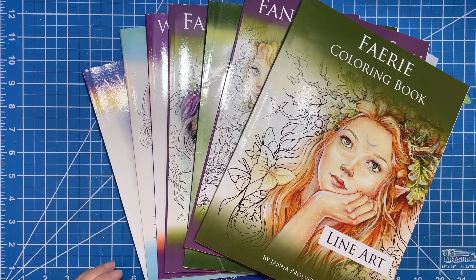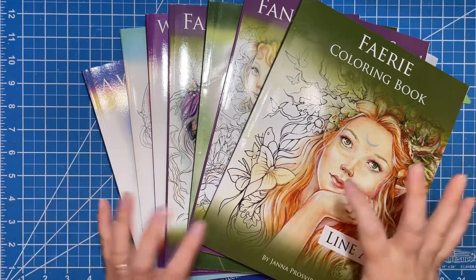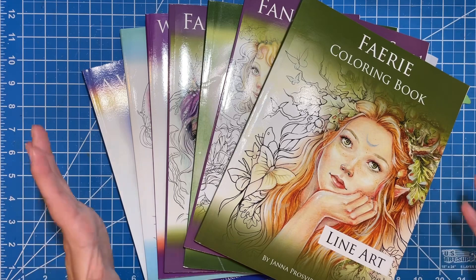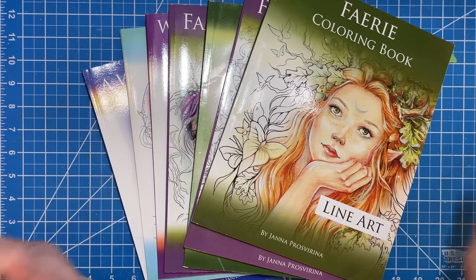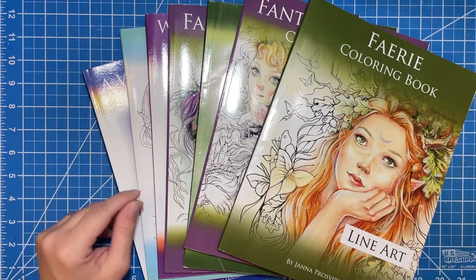Hi there, welcome to Elm Colors, I'm Erika. On today's video I'm going to be sharing with you the books and finished pages that I have from — I don't know if it's Jana Prosferina — I'm probably saying it all kinds of wrong, but she's one of my favorite artists and I love everything that I've seen from her.